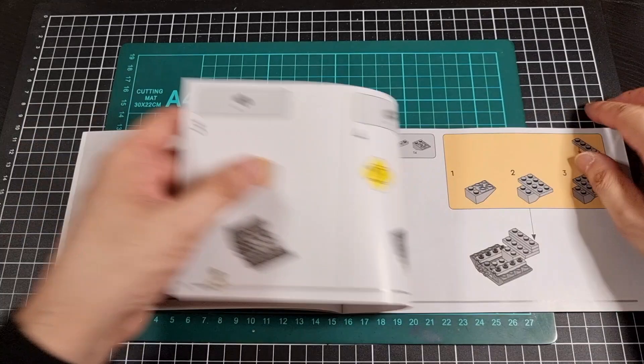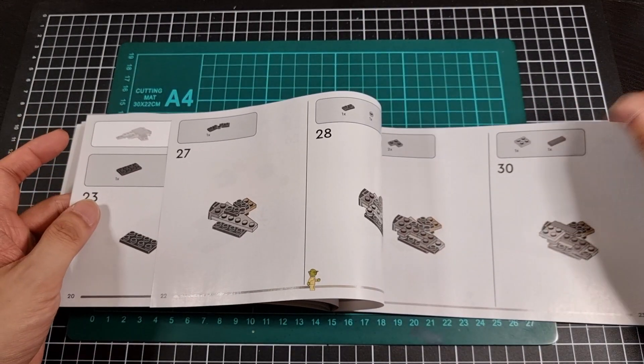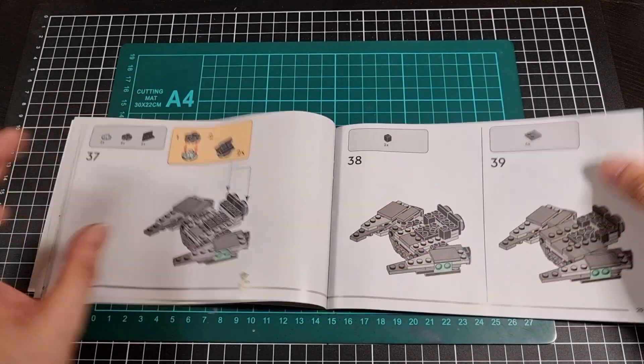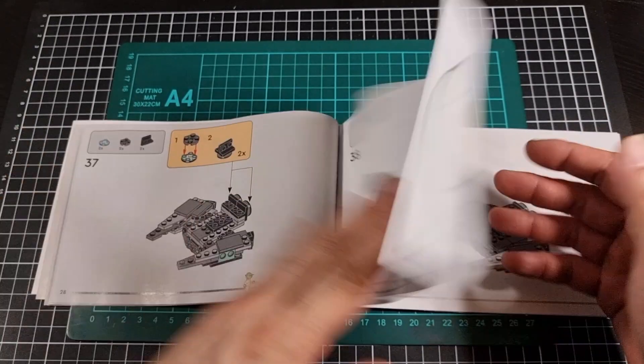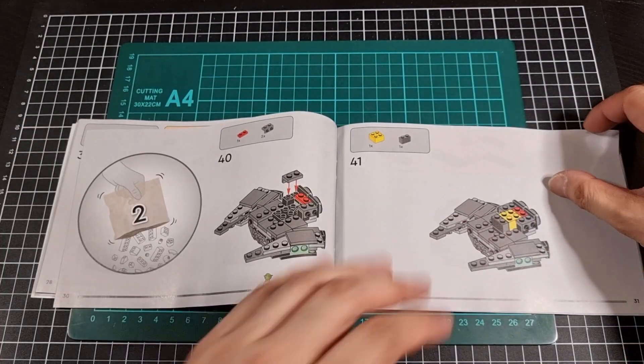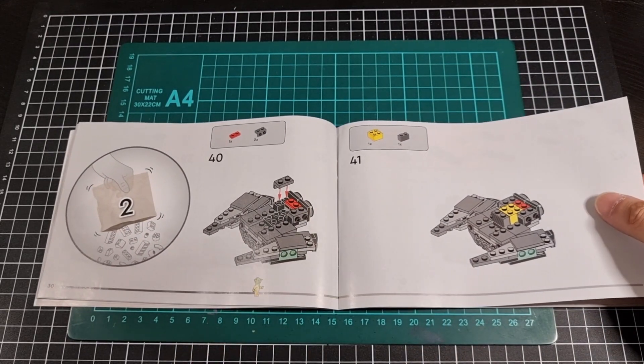Starting with bag number one. Let's see if I can semi fly through this. 39 steps for bag number one. Step 40 kicks off bag number two. We have Yoda at the bottom as the progress bar.